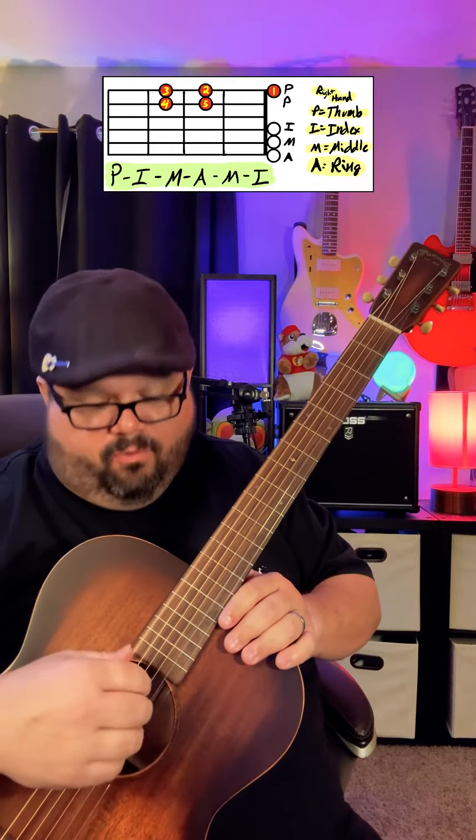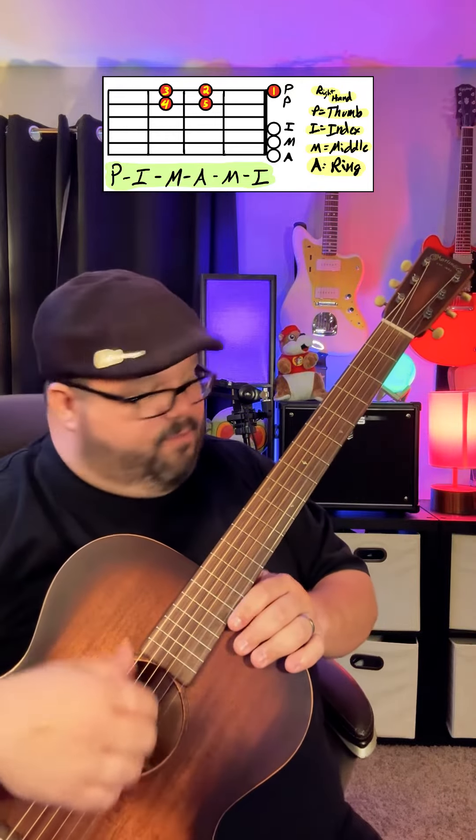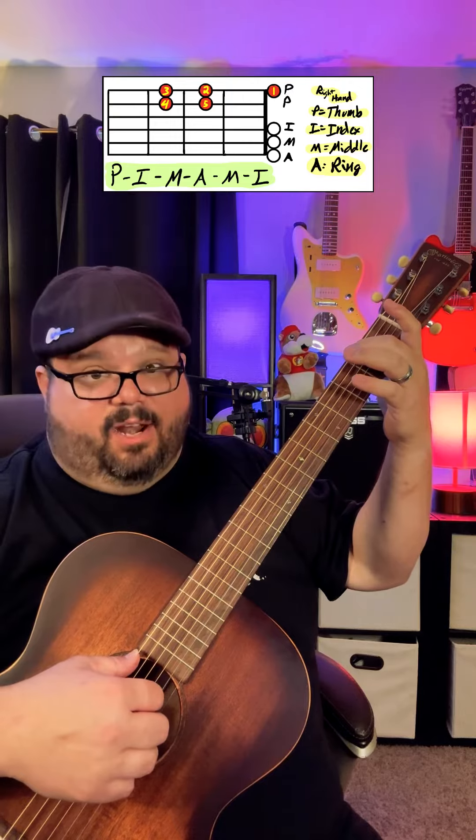We're just going to do an upward roll: P-I-M-A-M-I. First we're going to do it open, then we're going to put our second finger on the second fret of the low E string.